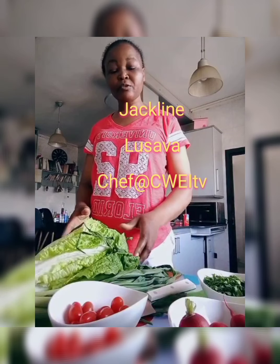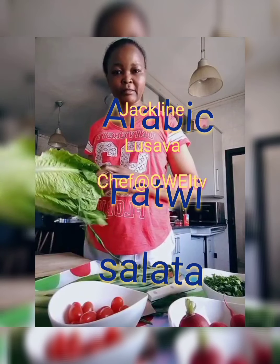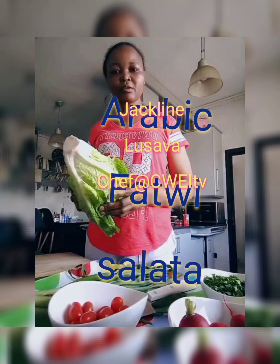Hi, our viewers, today we are back with the cooking session here at Sway TV with our professional chef Jacqueline Lusaba. Welcome! Hey guys, I'm Jackie. Today we are going to make a fattoush salad — it's a Lebanese salad.